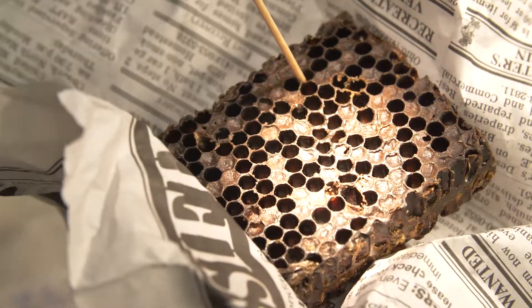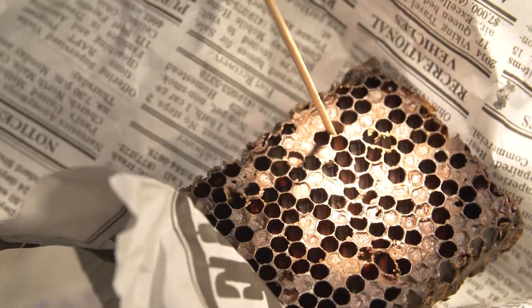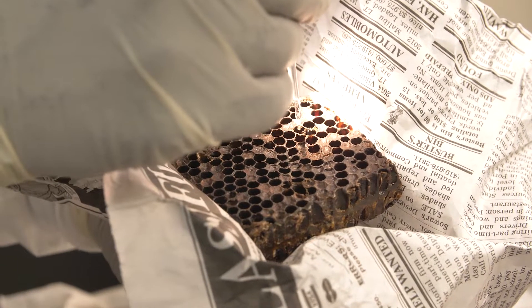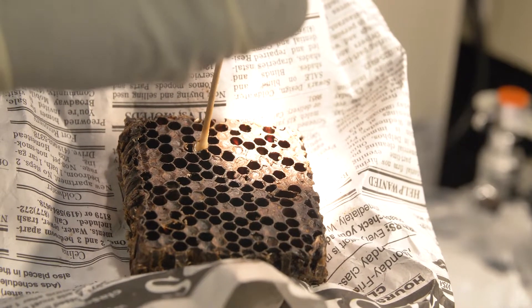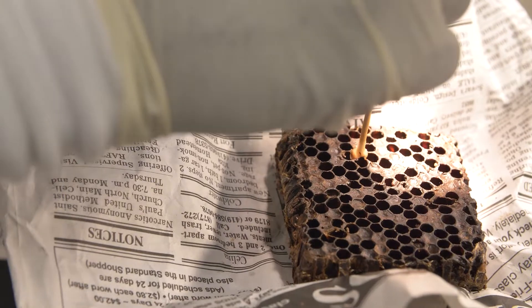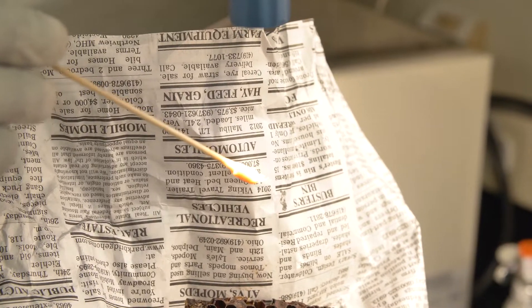For our diagnostic purpose, to see if American Foulbrood spores are actually present, we soak the identified cell with just distilled water — about two drops. After giving it a few minutes, we swab out the remains of the larvae in the cell. You can see the water discoloring to a dark brown color — that is the dissolved remains that were sitting in the brood.